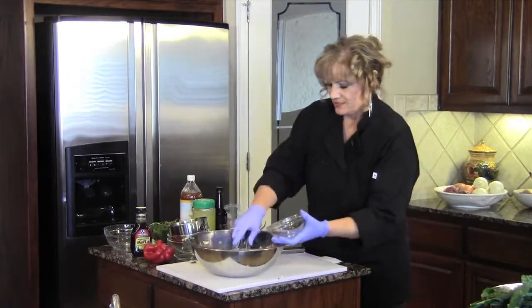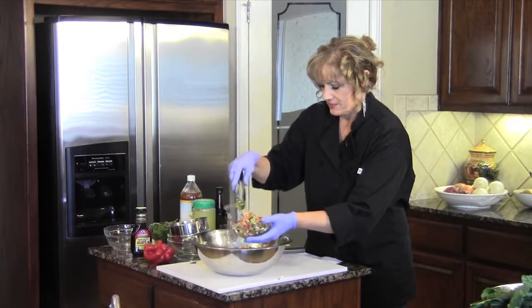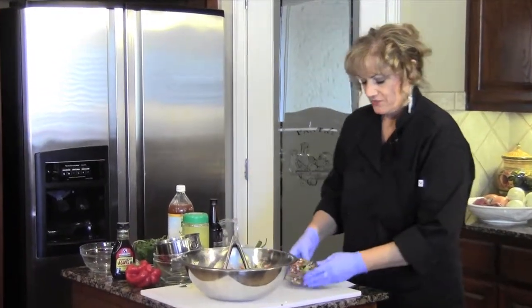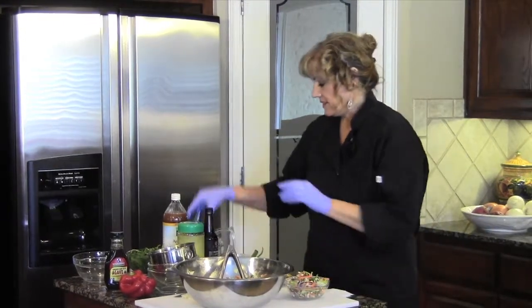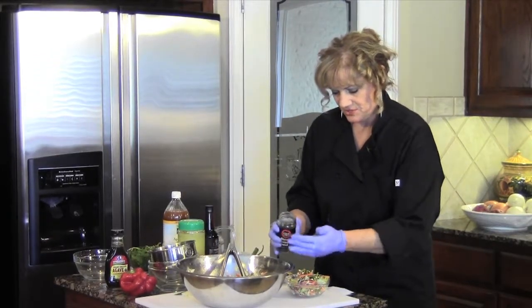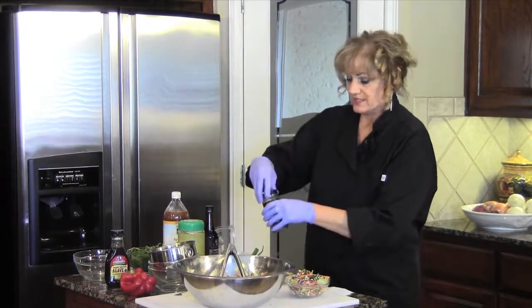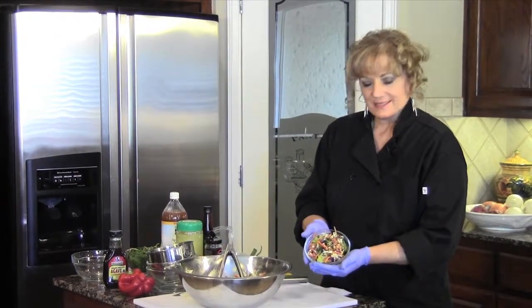We're going to serve this up. This is one of my favorite salads. If you'd like, you can top it with some sliced almonds. I'm going to add just a few black sesame seeds to give it a little offset of color. You can add those into the whole salad or just on top. So there we have a nice salad for lunch.